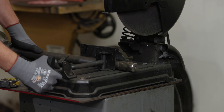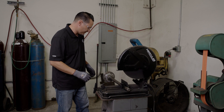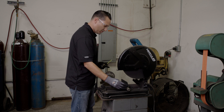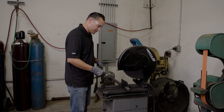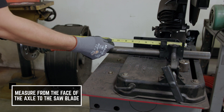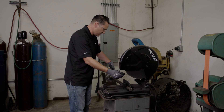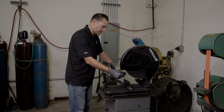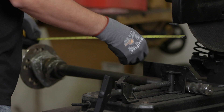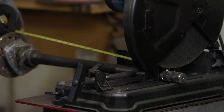Once we get it sitting flush and tightened down, we want to measure for how much we want to trim off the axle shaft. Basically, if we want to cut this to, say, 25 inches, then we're going to measure from the face of the flange to the actual blade, because that's going to be how much axle shaft we're going to leave. So from the inside of the blade to the flange should be 25 inches. You can also pull the blade down to get an accurate measurement of where it's going to hit the axle shaft and make sure your measurement is correct.